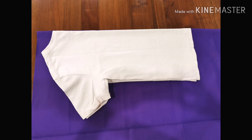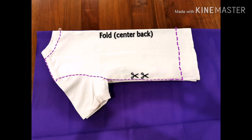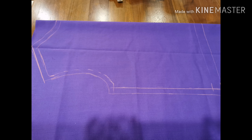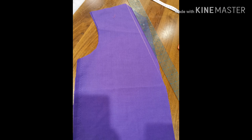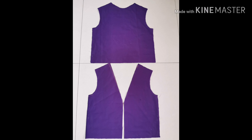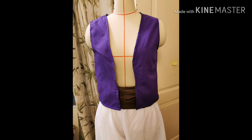Use a loose-fitting shirt and trace out the vest pattern. The centre back should be on fold. Allow seam allowance. Use the cut-out back piece to trace two front pieces. It's a vest, so cut the front opening to just below your chest line to allow the opening. Simply sew them together and sew the edges. It's a simple vest for the poor Aladdin, so no lining is required.